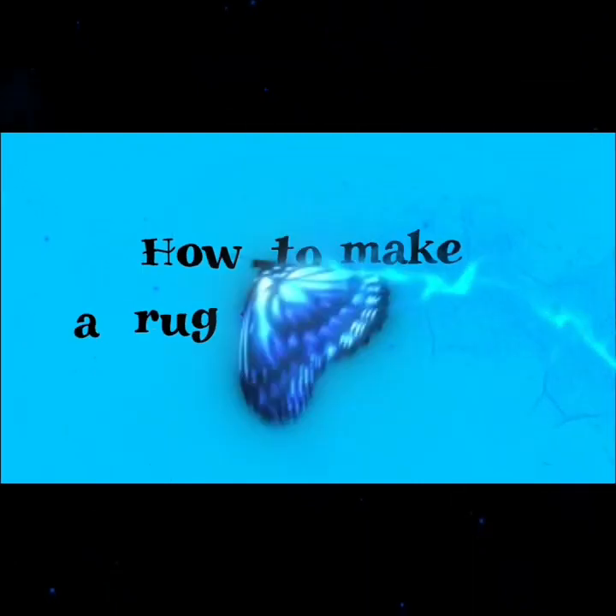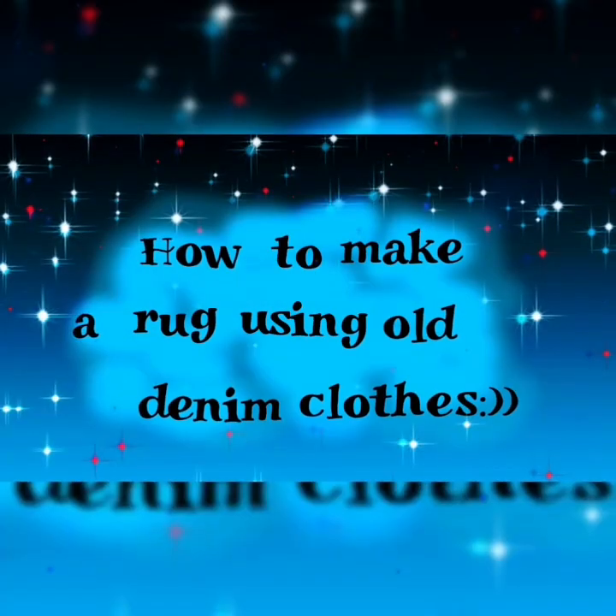Hi YouTube fam, it's me again. Welcome back to my channel, I hope you have been well since last time. Today I'm going to show you how to make a rug using old denim clothes.